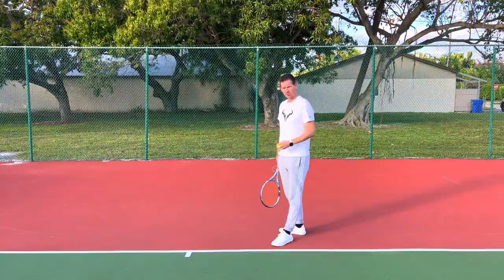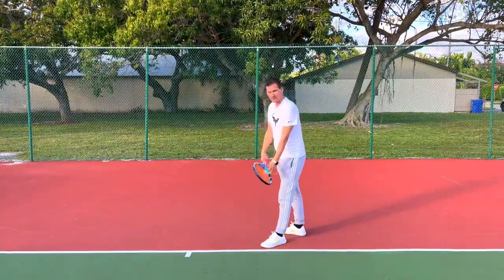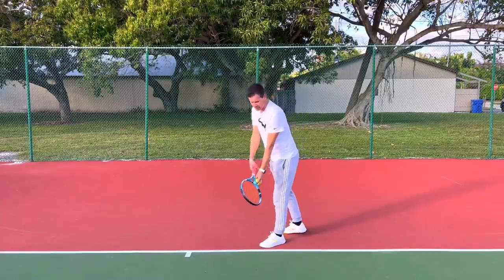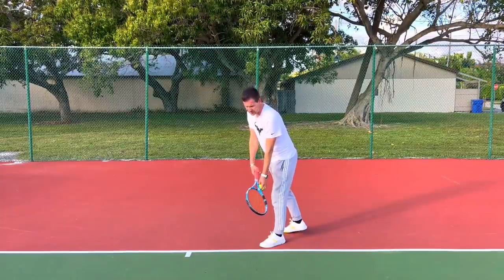Let me show you what you should be doing instead. There shouldn't be any spinning around simultaneously with your feet and the torso. What should happen is a torso rotation that is sequenced in a different way — take a look.